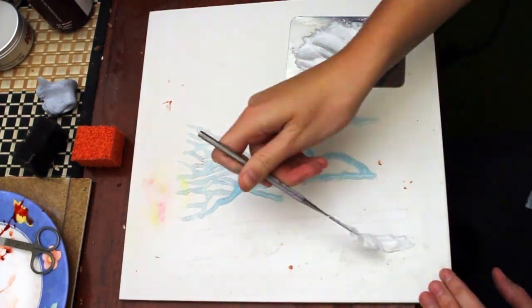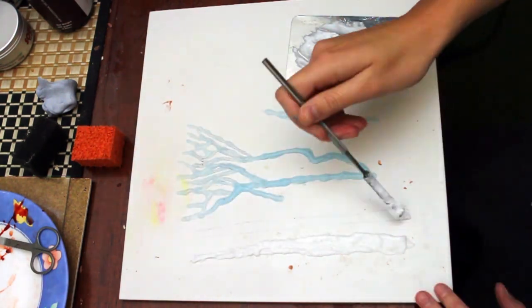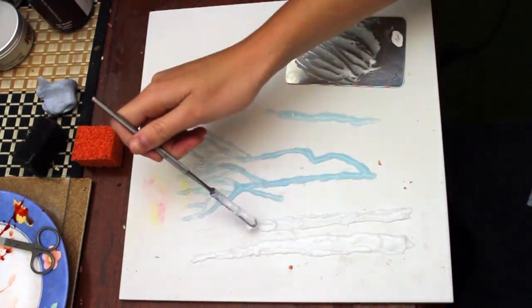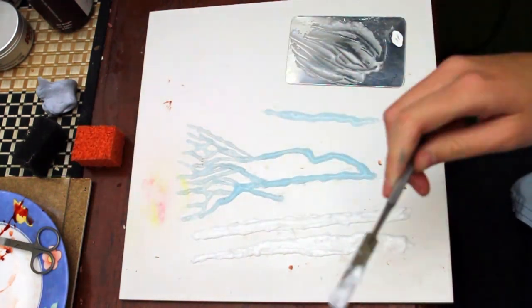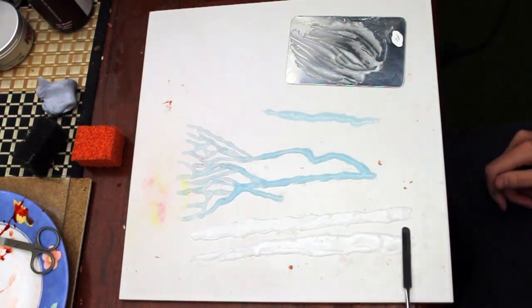Now this is clear sculpt gel with a white silicone pigment in it to create the tendons. And to smooth this out I'm going to use my white spatula with some isopropyl alcohol on it to help slide it over the top and smooth that out.